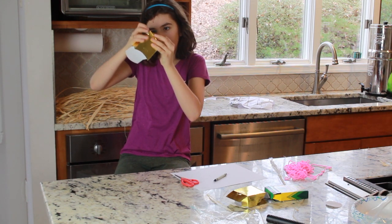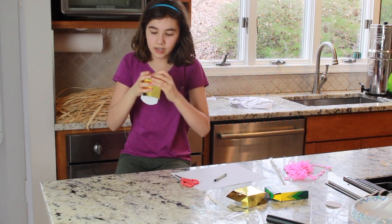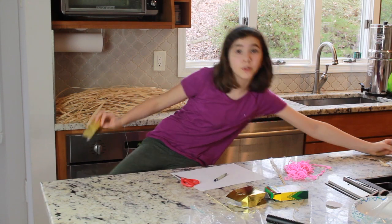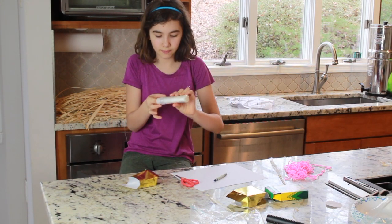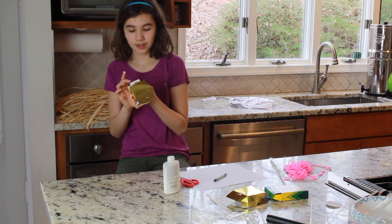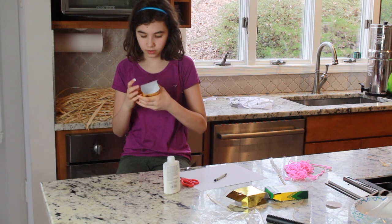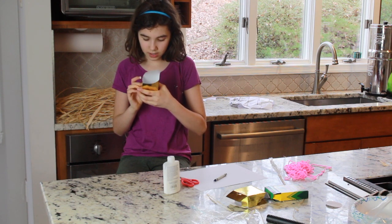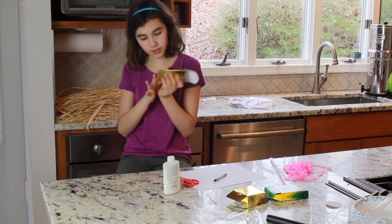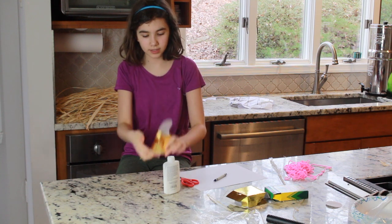I did it once, then it popped out. It's just going to go like this. You can take some glue, just a little bit on your finger, and fold it down. Then take the glue and glue it like this, then glue it down. And that should stay.